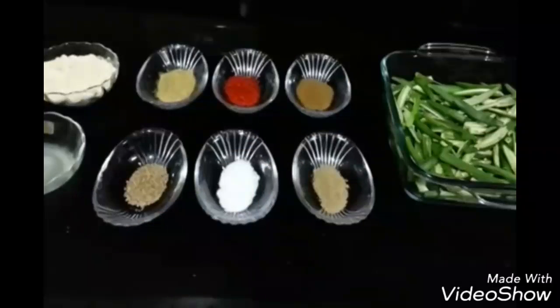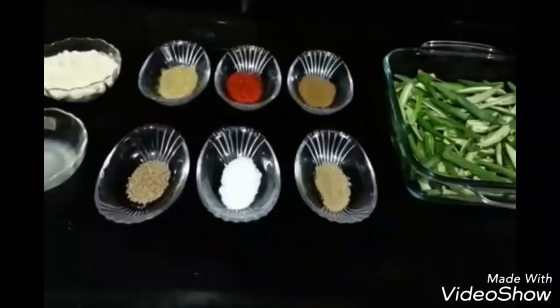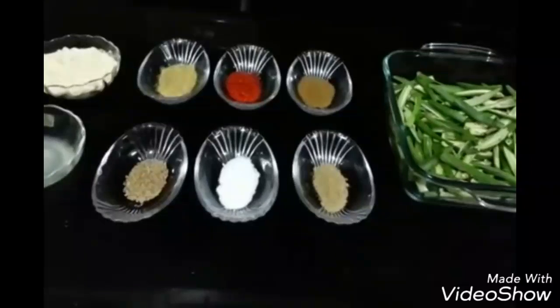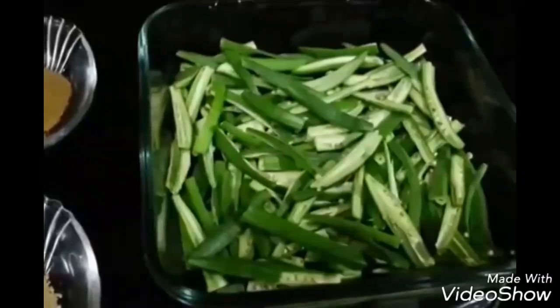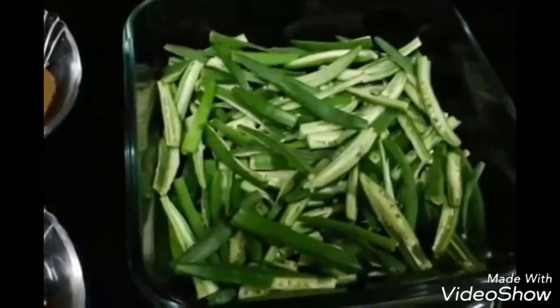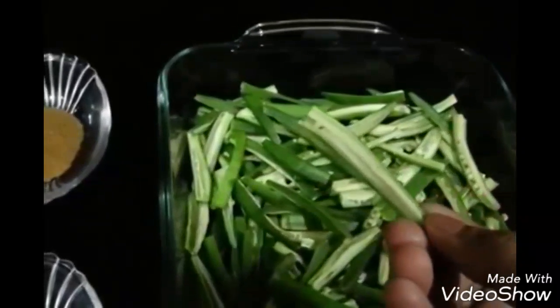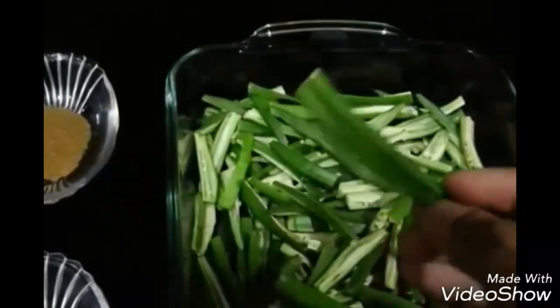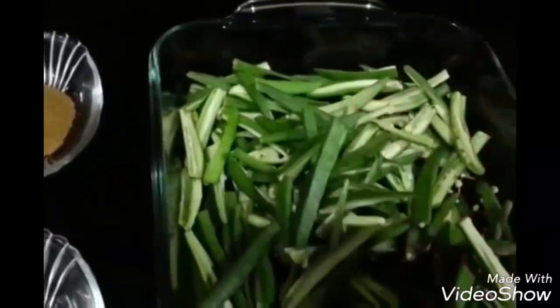Today we are going to make kurkuri bhindi, or crispy okra. This is a very quick and crispy snack-style recipe. We will need about 250 grams of okra. Cut the top and bottom off, then slit each piece into 4 to get thin juliennes. You need to cut them into such thin juliennes like this.